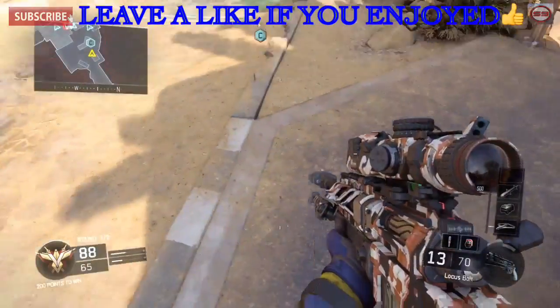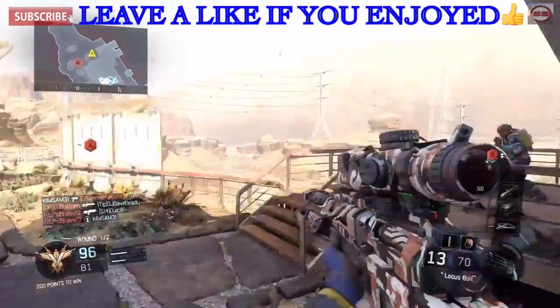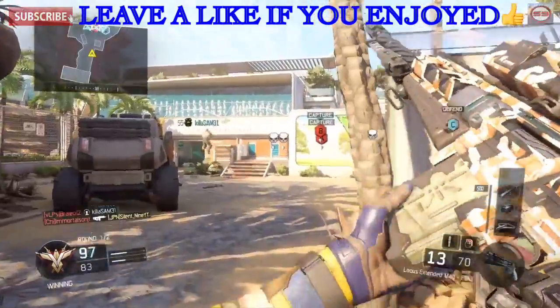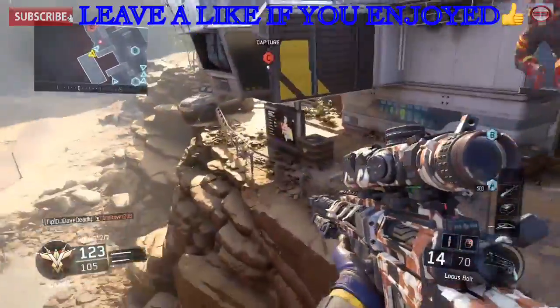I just got a headshot while aiming at his feet and it went all the way up to his head. I'm aiming up to the sky but I want to aim down — that's the inverted controls for you.